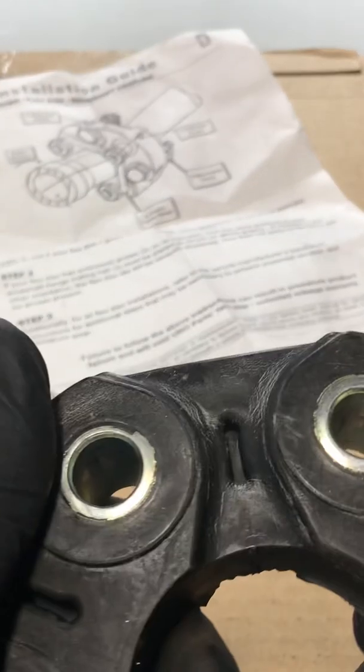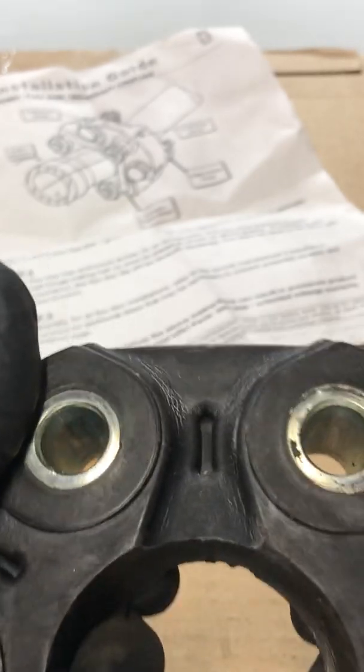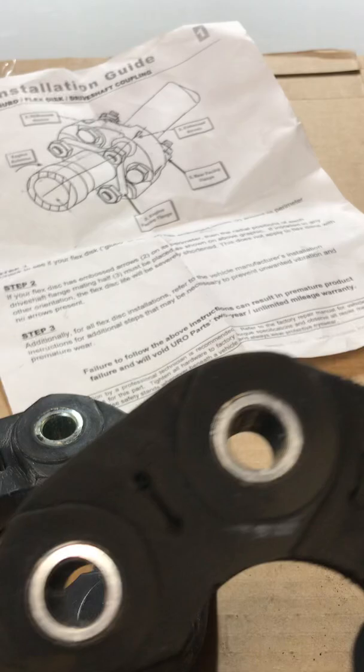Here's the new one — look at that. I'm putting about 10 to 20 pounds of pressure on this and it's not moving. So imagine the old disc with over 137,000 miles on it, worn out.